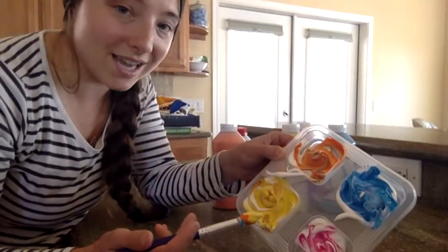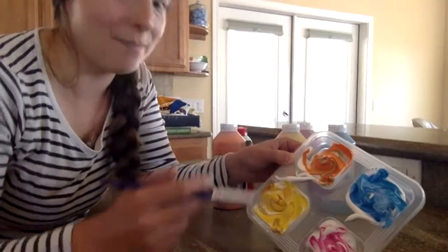You can float it in the tub, you can mix the colors, they can paint, they can paint each other.